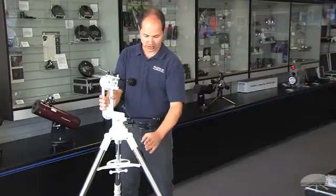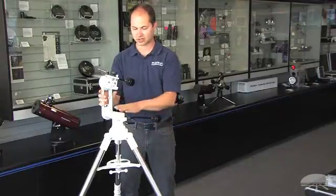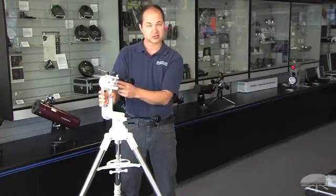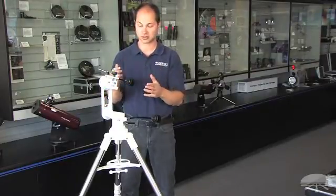It uses cast aluminum material, the legs are stainless steel — overall a very solid build. It also uses the standard Orion dovetail bars, so any of our dovetail rails included on the telescopes will work with this.